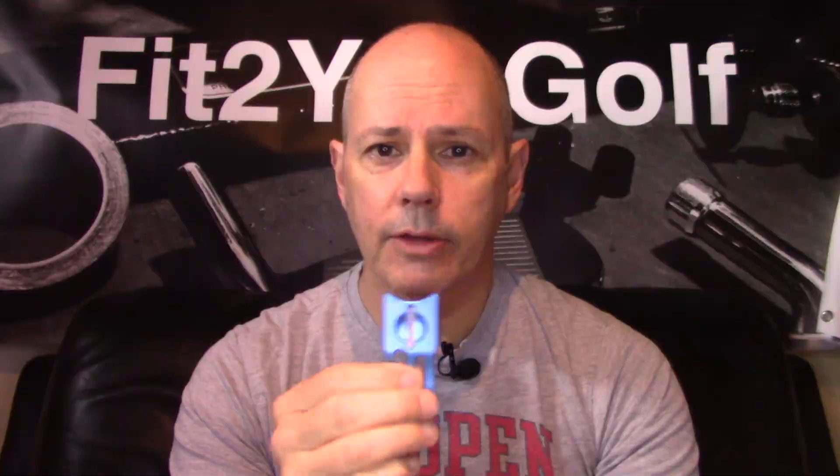This short leg here on the side is a bottle opener. Obviously, it holds your ball marker with a magnet — I'll talk more about that in a second. The back of it is indented so that you can put it on top of a ball and draw an alignment mark with a Sharpie.